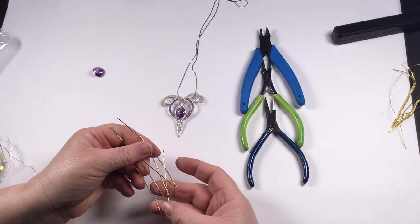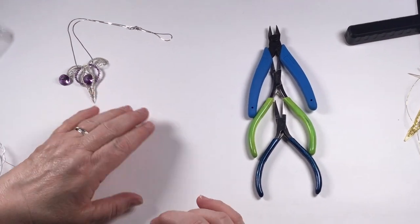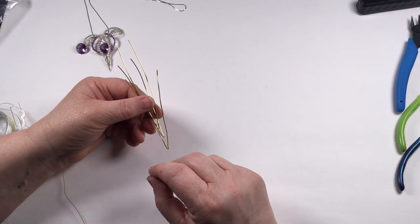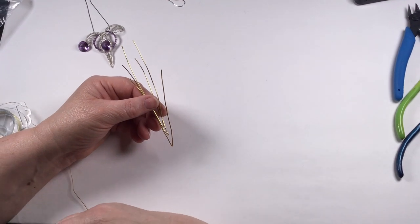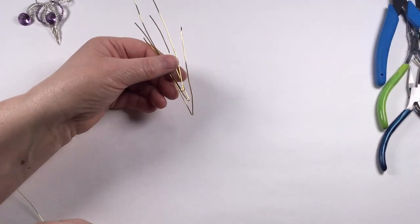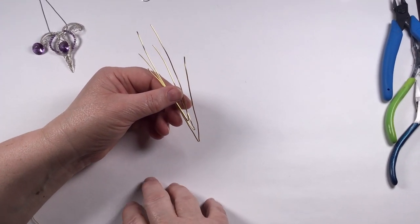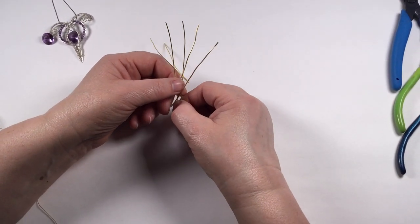I've got the pieces in gold-plated wire, and I'd recommend that if you're not used to working with sterling silver, do it in plated wire first. It doesn't matter if it goes wrong — you're just losing a bit of wire, it's a practice piece. It will also be easier to see on a white background.